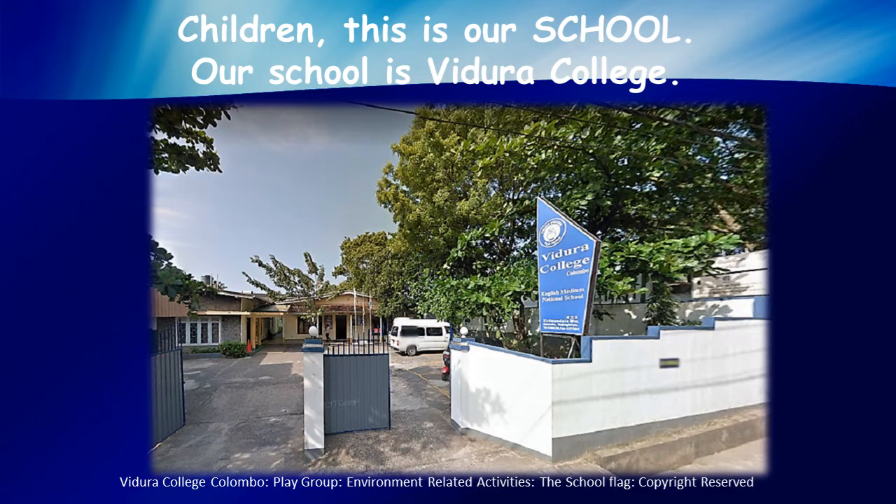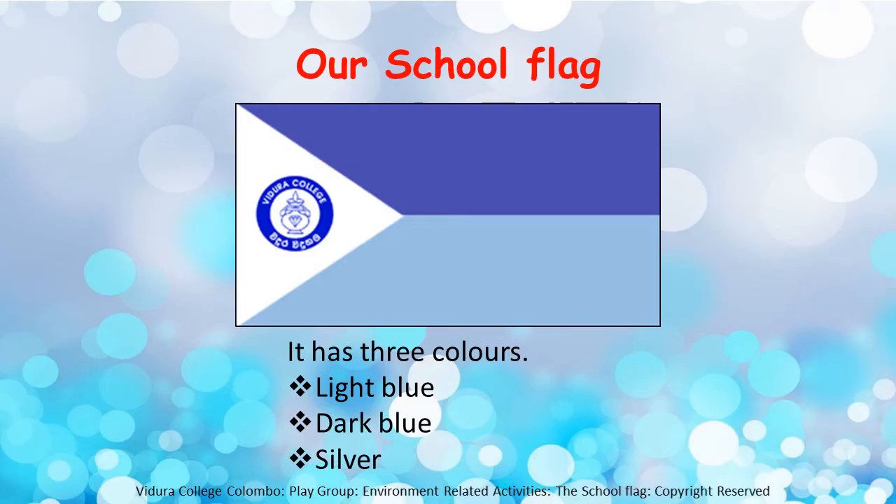Children, this is our school. Our school is Vidura College. This is our school flag. It has three colours. The upper part of the flag is dark blue. The latter part of the flag is light blue, and this triangle-shaped area is silver. Here you can see our school logo inside the triangle. That is also blue and white.